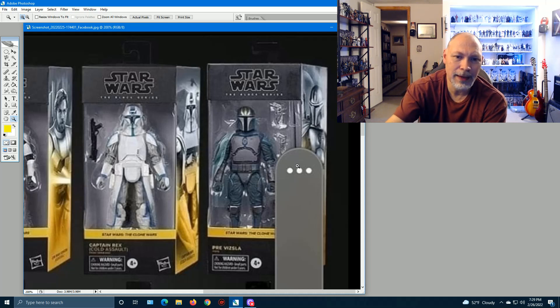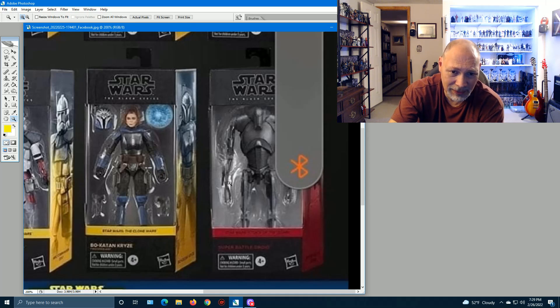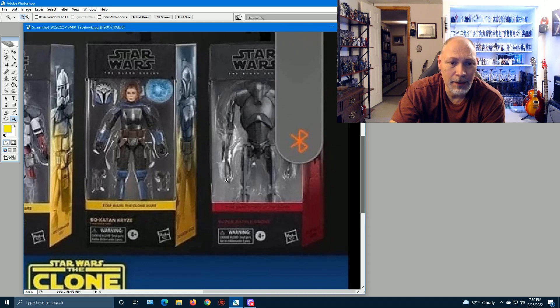I'm surprised we haven't gotten Pre Vizsla yet, just like everyone's surprised we haven't gotten a Super Battle Droid. This concept looks pretty good — the body and torso look great, the head looks awesome. The arms look a little skinny, especially in the mid-section, but everything else looks good. It's also cool they put this one in the Attack of the Clones deep-red color box, whereas the rest are in the Clone Wars yellow.